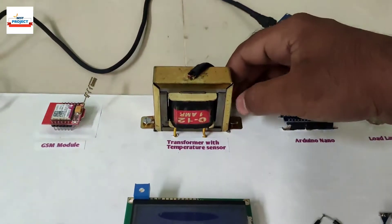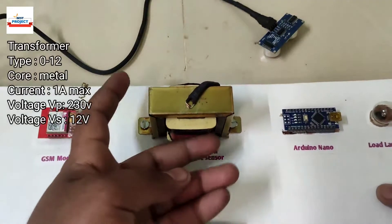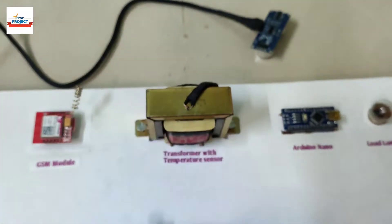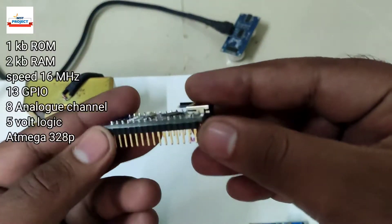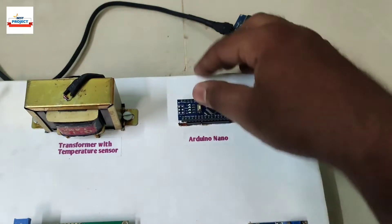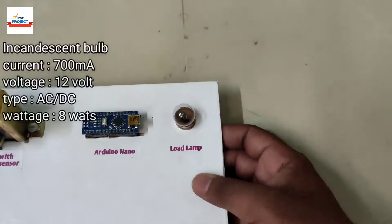This is a non-center-tap transformer that can handle one ampere of load. Above it, a temperature sensor is attached to measure the transformer body temperature. Please watch the complete video for a better experience. The Arduino Nano is the brain of the system — it is removable for study purposes. As a load, an 8-watt incandescent bulb is used.